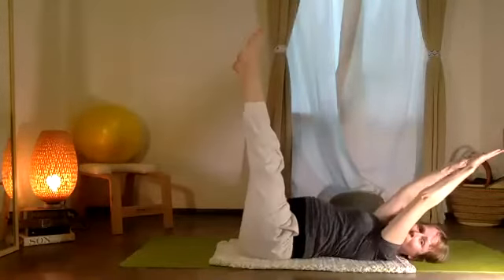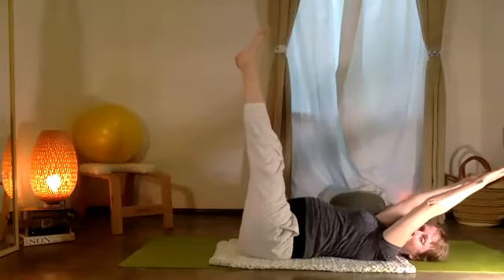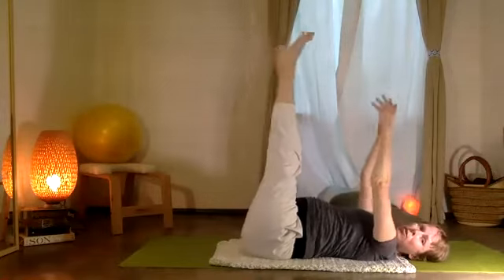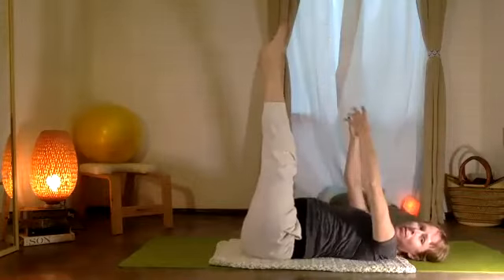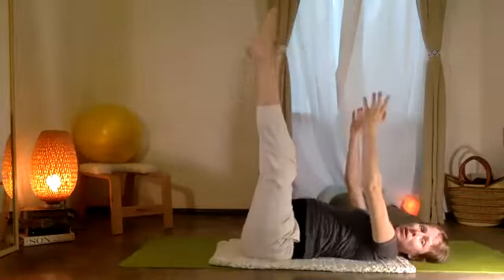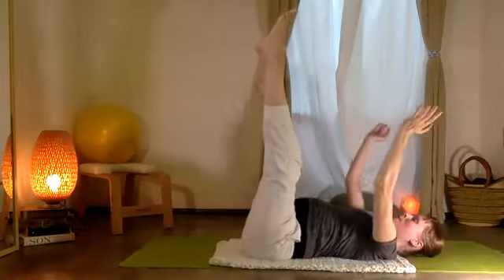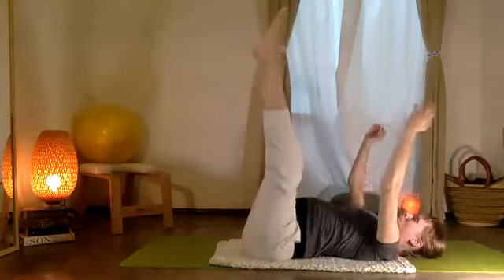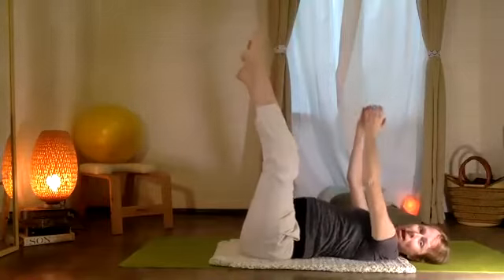Stretch and just hold those limbs out for five, four, three, two, one. Now your two arms and two legs up — let's open and close the arms and the legs, just feeling your midline knitting together. Three, and two, and one.